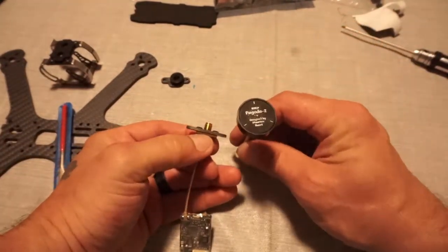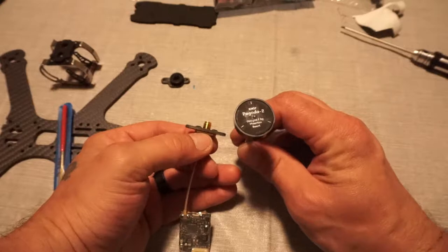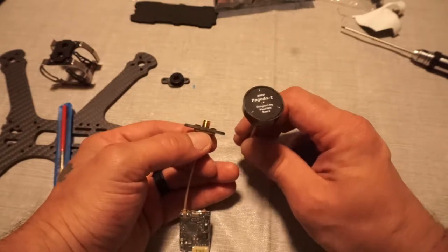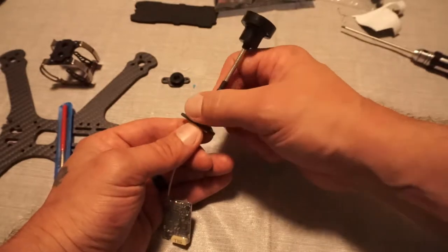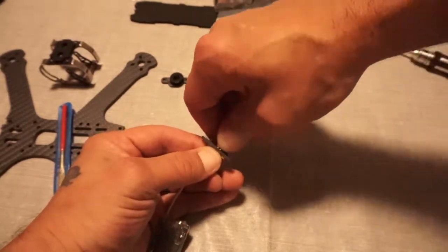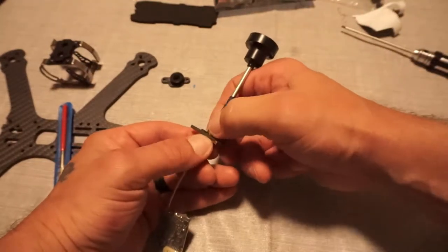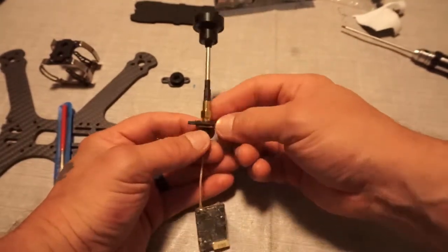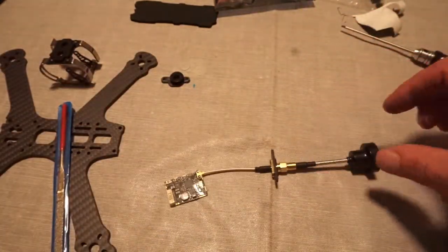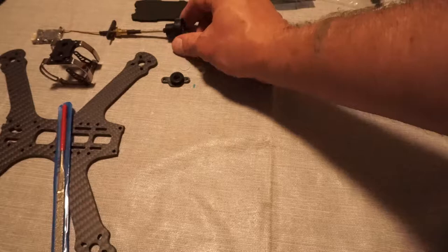This is the antenna that comes with it - this is the right hand channel patch Pagoda 2, designed by Martin Barrett. This will simply just screw on the outside here, nice and secure. I like how that fits right there. And that is that for the antenna adapter. We are going to set that to the side and now we are going to move on to the top plate.